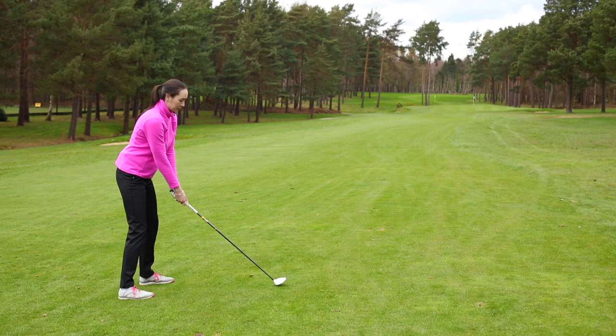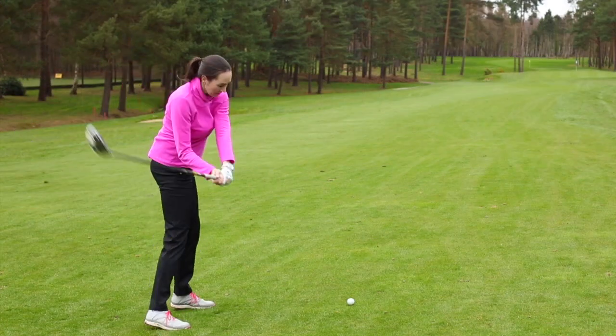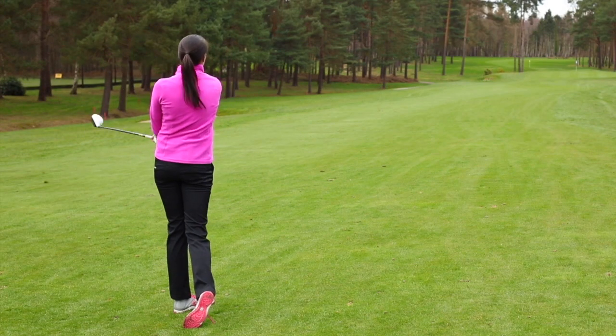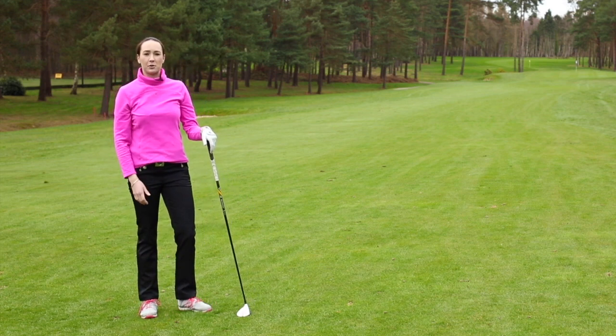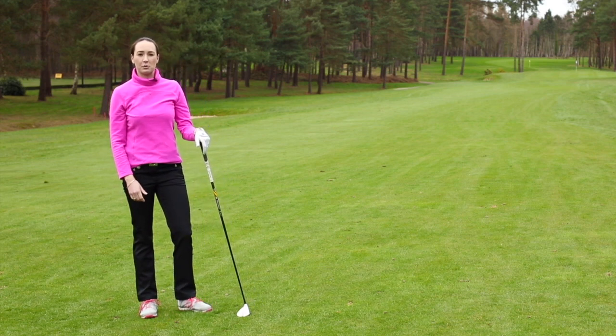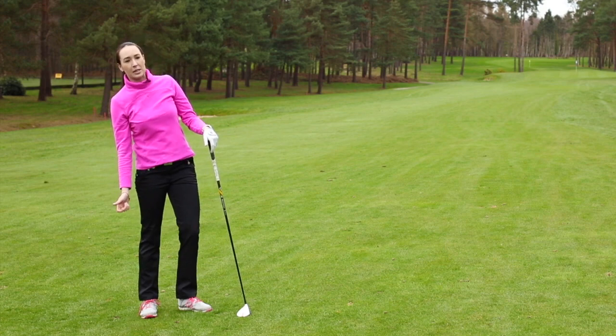So this is how we will hit a fairway wood. As you can see there, I transferred my weight onto my front foot and made sure that I was going through the ball and not leaning back on the shot.